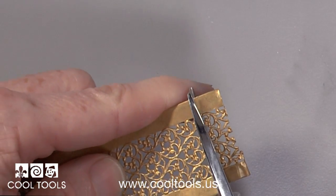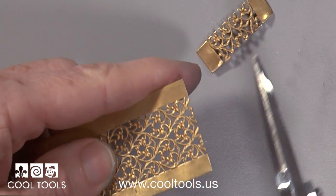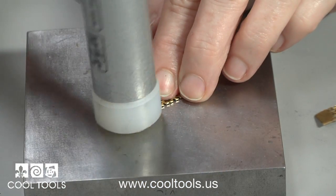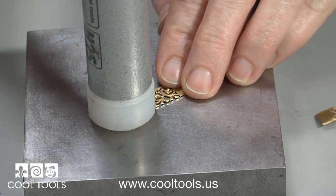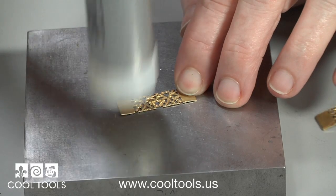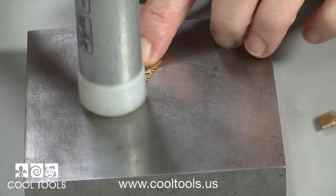I use metal shears to cut two pieces about 3/8 of an inch wide. Then I use a weighted nylon hammer to flatten the pieces on a steel bench block. These are good solid blows because I'm also work hardening the metal to stiffen it up.